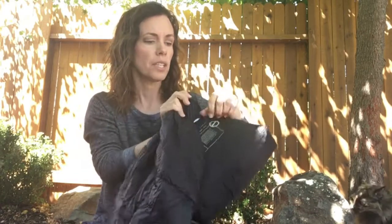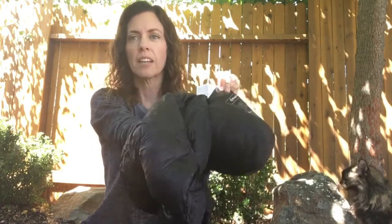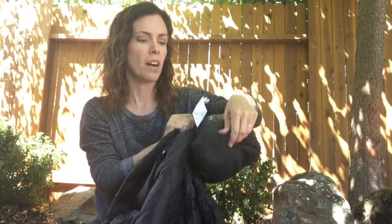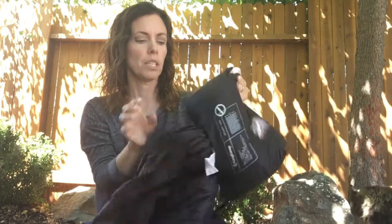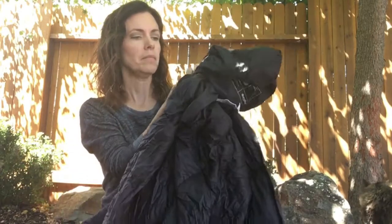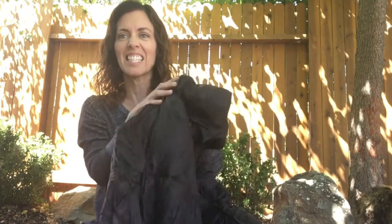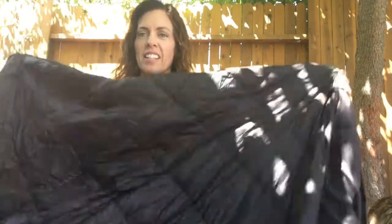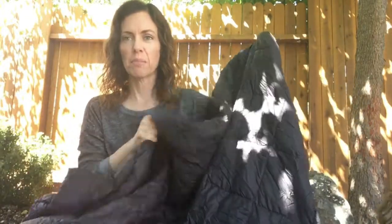It's just a really good sized blanket for what it looks like. It's not going to be very big at all, but it actually is a really, really nice size. See how much blanket is in there? Wow. So it's a really nice sized blanket.